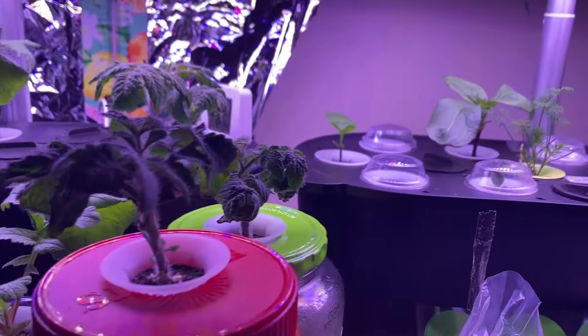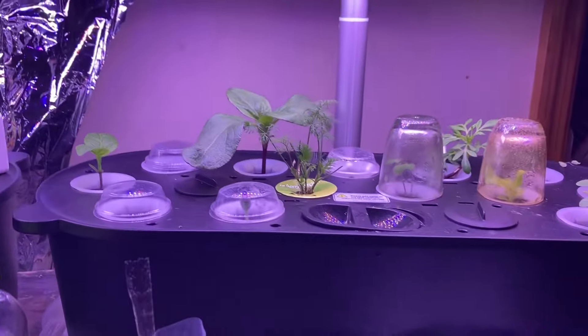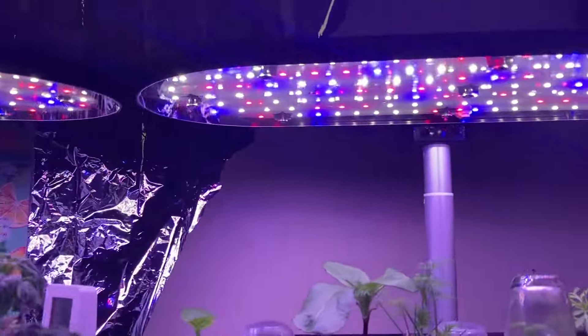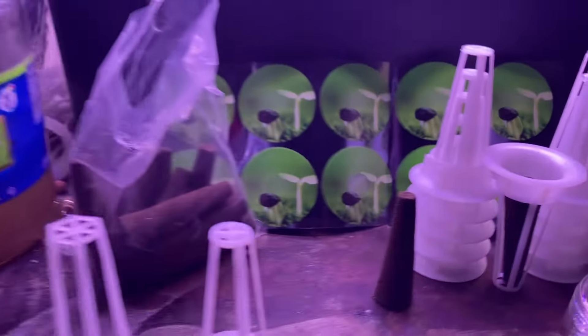I've got them all in the Cracky system and everything is doing great. I've got my grow lights on — red, white, and blue, American colors.